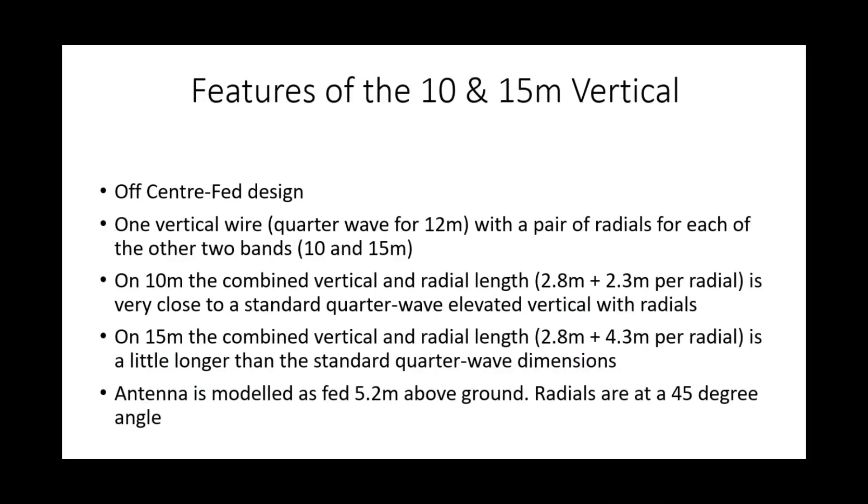The example I'm going to talk you through today is an antenna for 10 and 15 metres. Looking at the actual outline of the design: it's an off-centre-fed design with one vertical wire which is cut as a quarter-wave for 12 metres — note, it's not 10 or 15 — with a pair of radials for each of the other two bands, that's 10 and 15 metres. On 10 metres, the combined vertical and radial length is pretty close to being the standard quarter-wave elevated vertical with radials, because effectively each radial plus the vertical radiating element comes to around a half-wavelength.